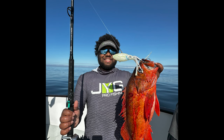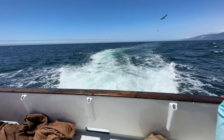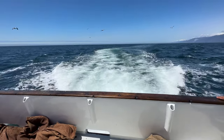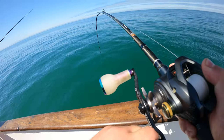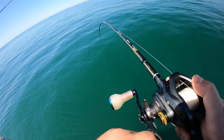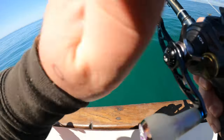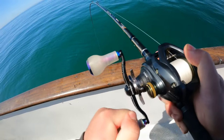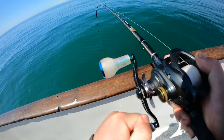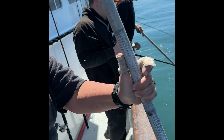We got to the rockfish grounds around 7:30 and were done with limits around 8:15 — the fishing there is epic. So we headed into the shallows in search of lingcod. It's a big one!